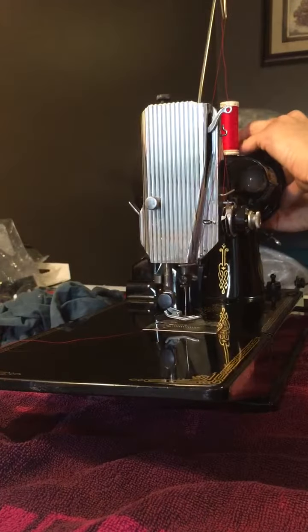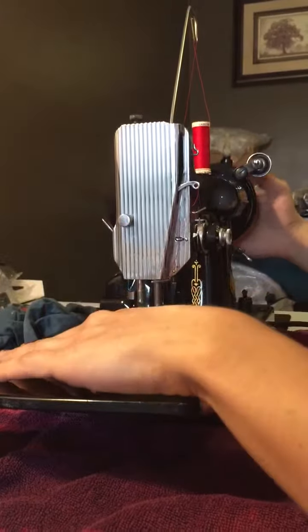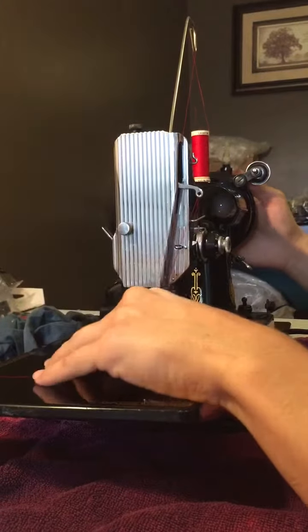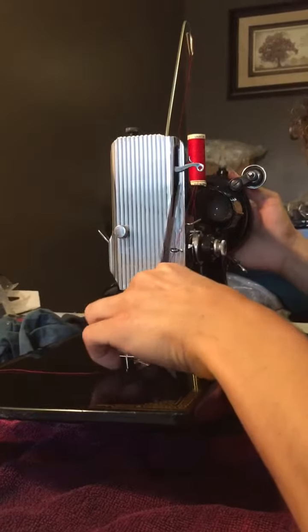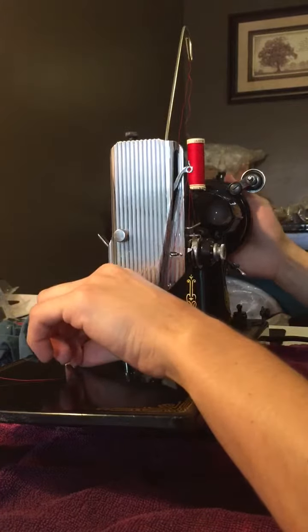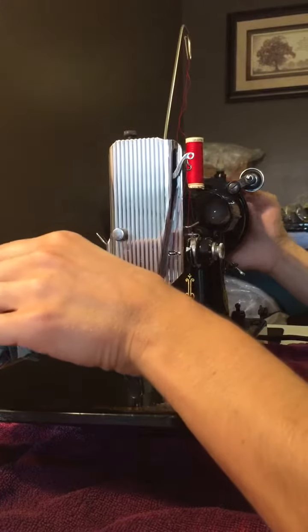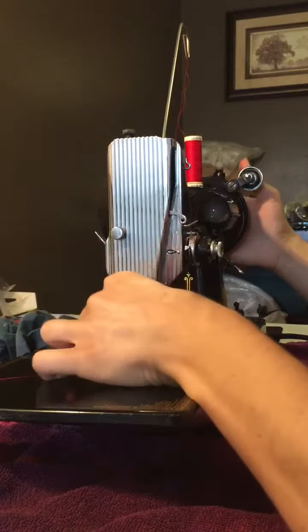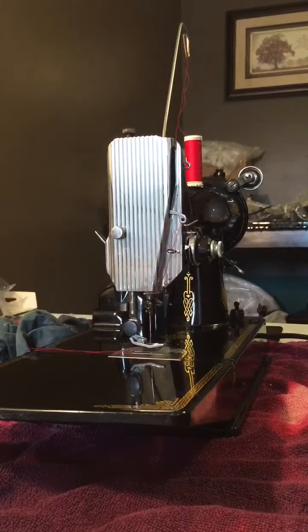I'm going to do a couple turns to pull up the bobbin thread. And we're going to get ready to sew.